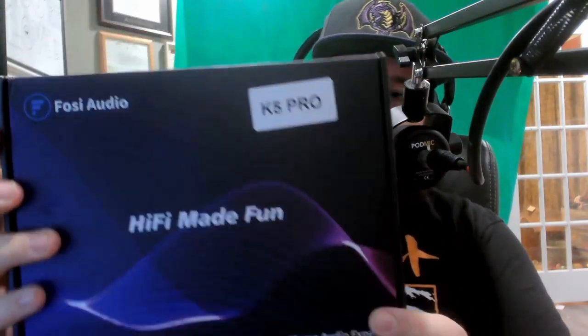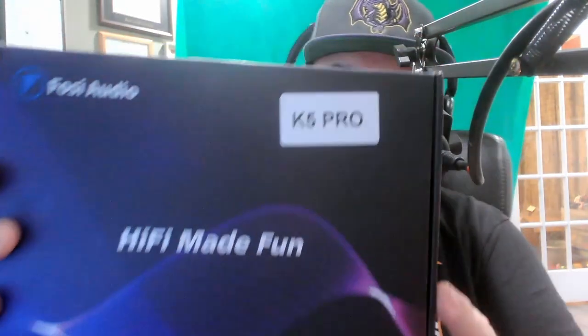What is going on everybody. I just wanted to take a little bit of your time to tell you about the Fossey Audio K5 Pro. Sorry Fossey that it's taking me so long to do this review — I've gotten busy with life, school, church, and working full time. I've been meaning to get around to this and I've finally got the opportunity to do so. Let's talk a little bit about what this is.